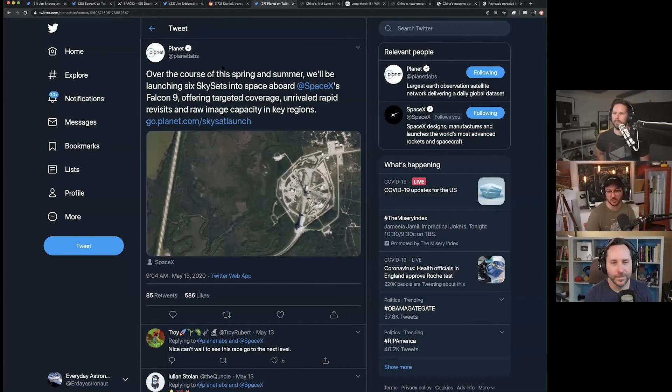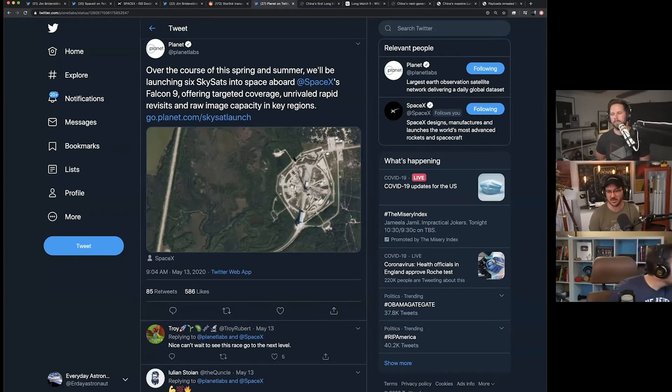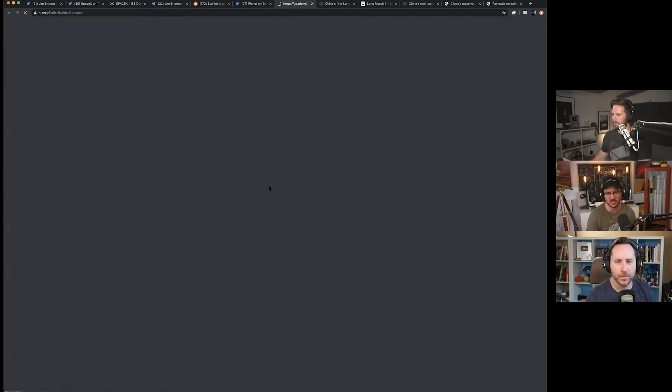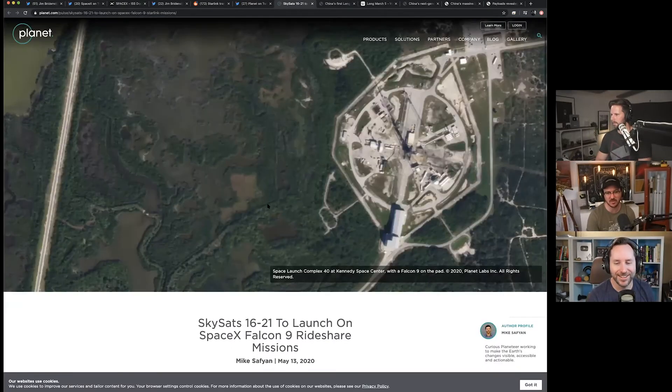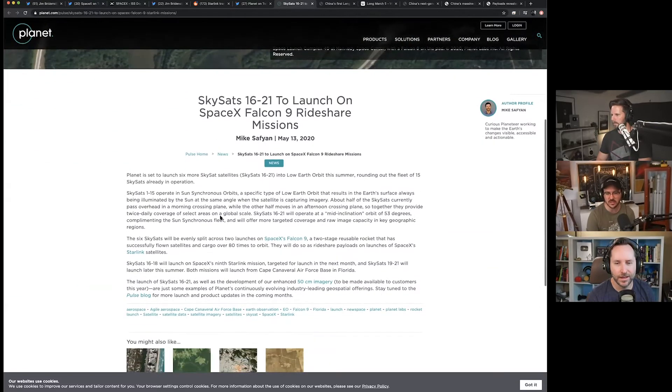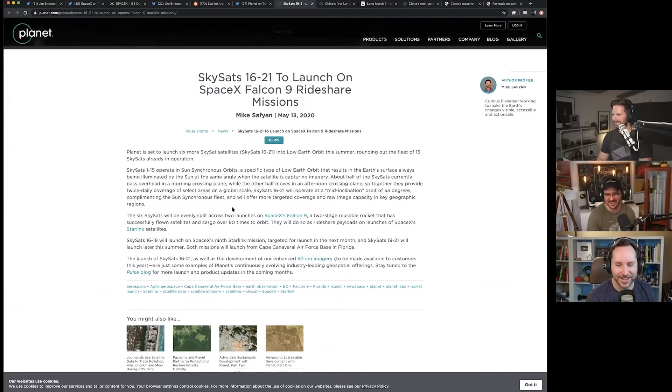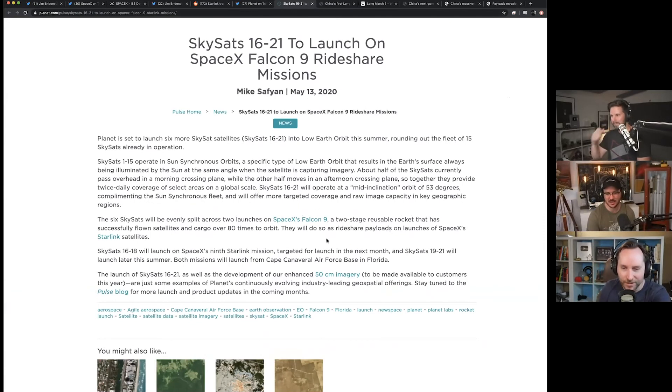Speaking of SpaceX and satellites — it was announced that Planet, formerly Planet Labs, which does a lot of satellite imagery of the Earth, is going to be launching six SkySats into space. They're ride-sharing on a Starlink mission, offering targeted coverage, unrivaled rapid revisits, and raw image capacity.